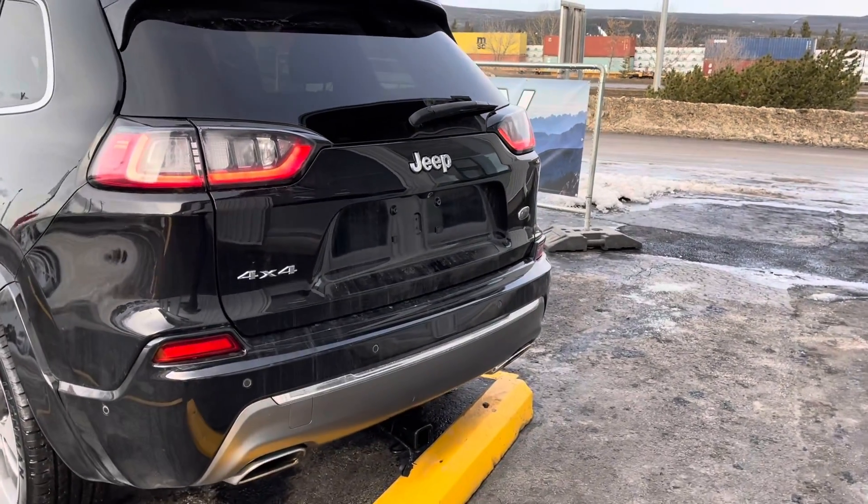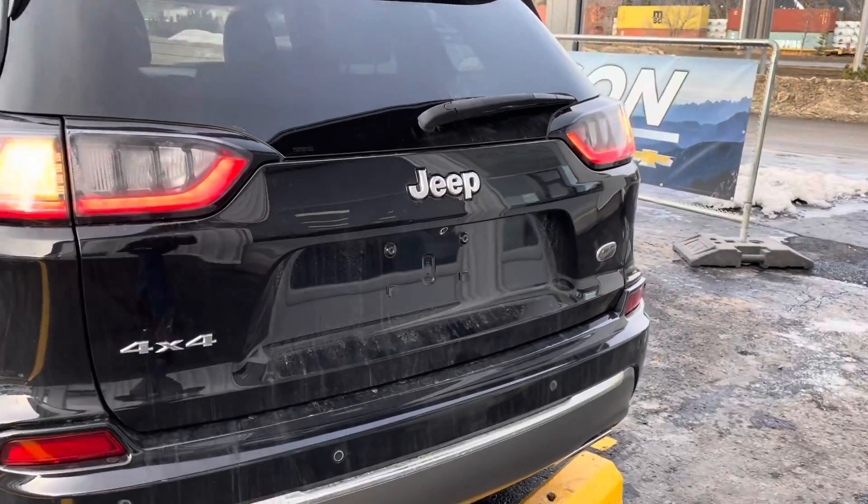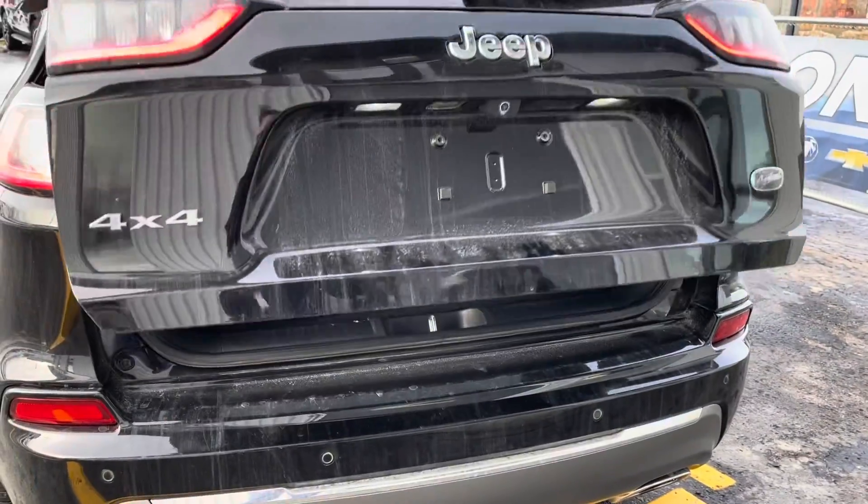4x4 badging on the rear. It does have command start and power liftgate.